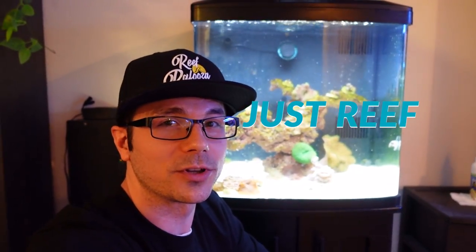Don't forget to like this video, subscribe to the channel, and turn on bell notifications so you know when I upload. Remember, guys, as always — just reef. And check out some other videos.